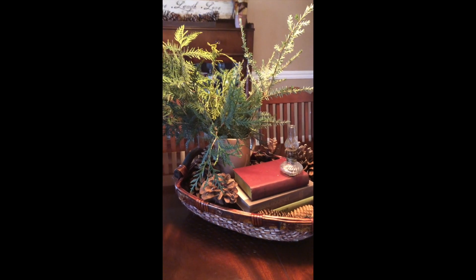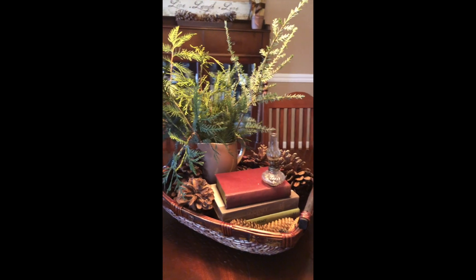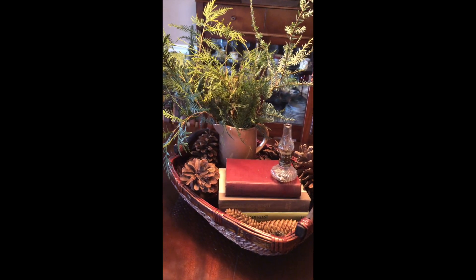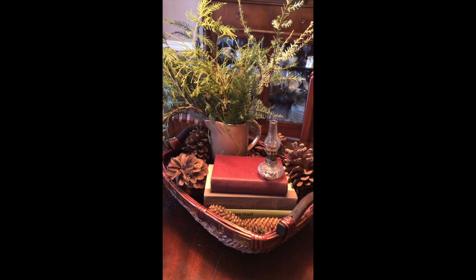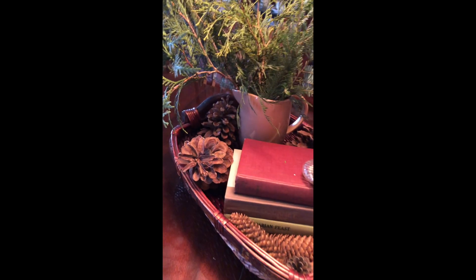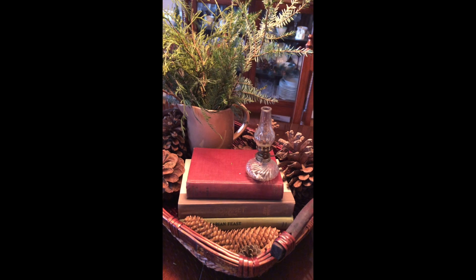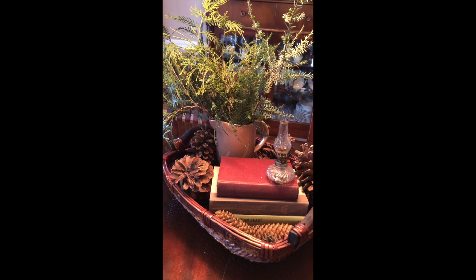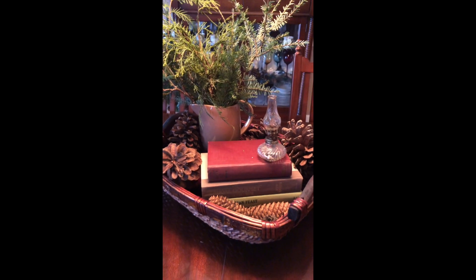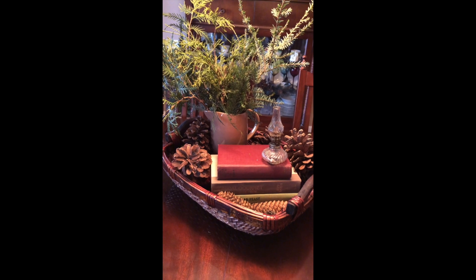Now we're in the dining room. For a little winter centerpiece, all I did was fill that pitcher in the basket with some greenery I cut off the trees outside. You can see those big huge pine cones from the Carolinas again. We just stacked some books up and put everything in the basket. And that is my winter centerpiece.